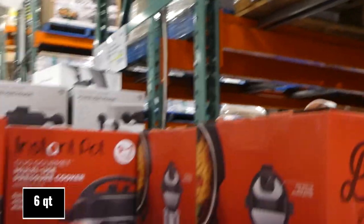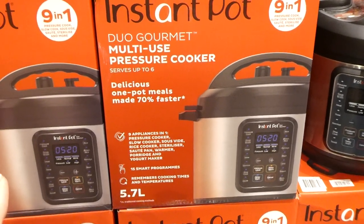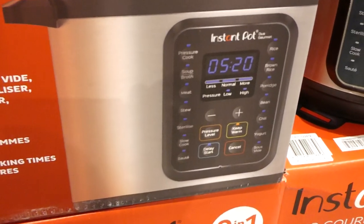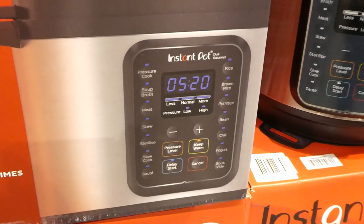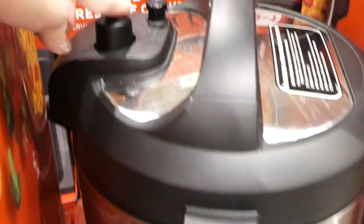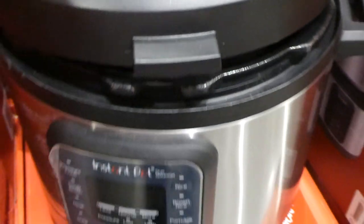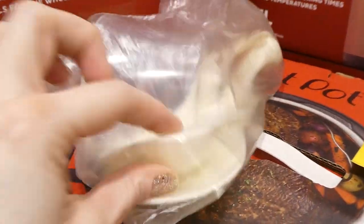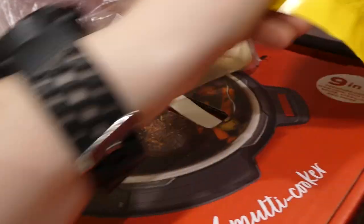The Instant Pot Duo Gourmet Pressure Cooker, 5.7 liters, is $60 off down to $140. It serves up to six and makes meals 70% faster. It functions as nine appliances in one: pressure cooker, slow cooker, sous vide, rice cooker, sterilizer, sauté pan, warmer, porridge maker, and yogurt maker, with 15 smart programs. It comes with a trivet, measuring cup, and rice spoons.